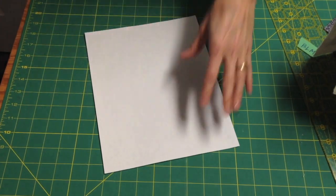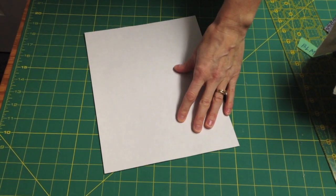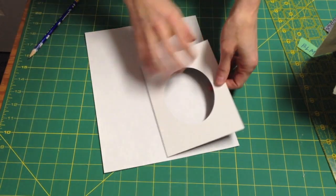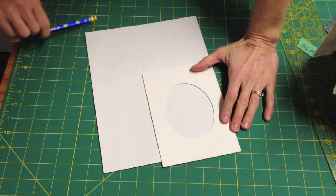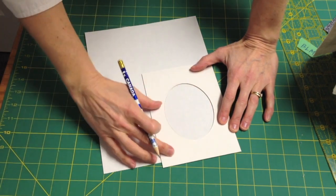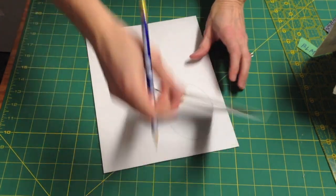The first thing you're going to do is decide on the size of your sketch. A great way to do that is pull the mat out of your frame and turn it over to use as a guide, drawing right on the paper. Make sure you use the back of your mat so that you don't get pencil on the front.